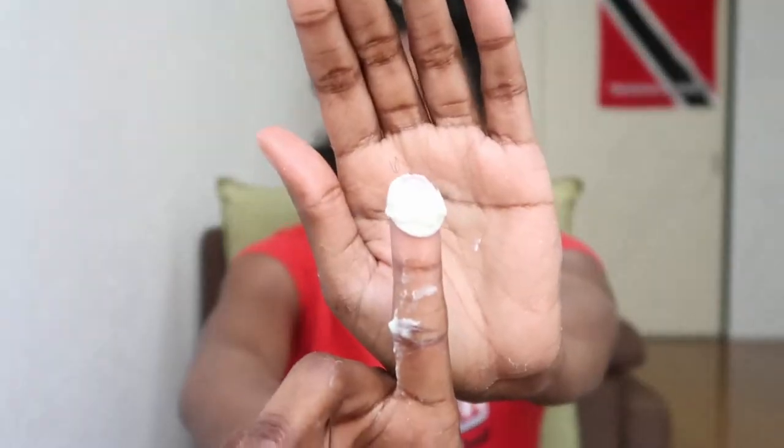I'm using the As I Am Long and Luxe leave-in conditioner. I really love this conditioner — it has great slip — and I always make sure to wet my hair thoroughly so I don't have to use much product. I also went ahead and separated my hair into four sections, starting at the back.